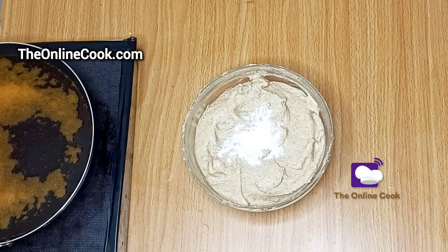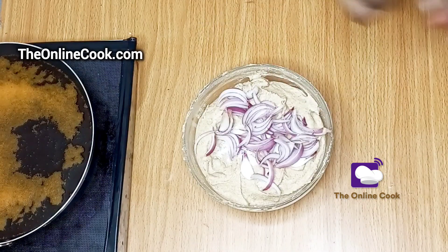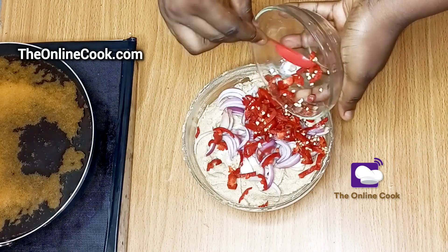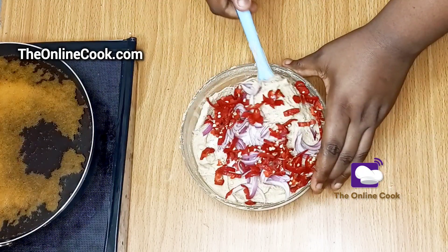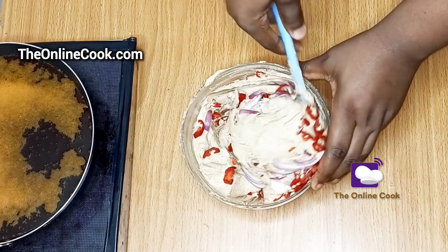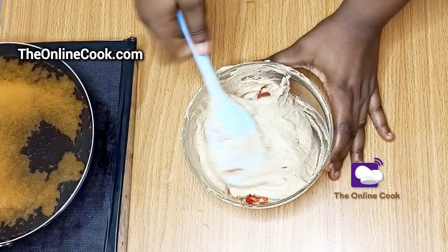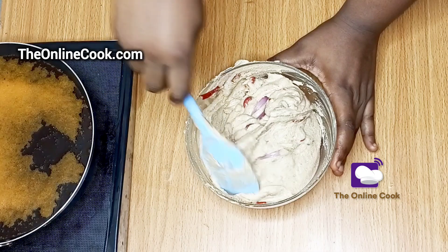I had to take the cooker aside to show you this next step. Into the bean paste I'm adding some salt, my sliced onions, and the peppers I cut earlier. Then I'll mix everything up very well until I get a smooth and silky paste. The reason I'll be mixing so thoroughly is to properly incorporate everything I just added into the bean paste, to give it that lovely taste and flavor.